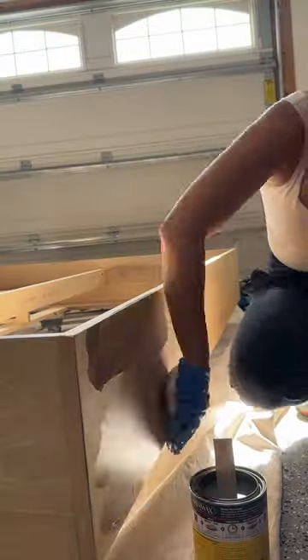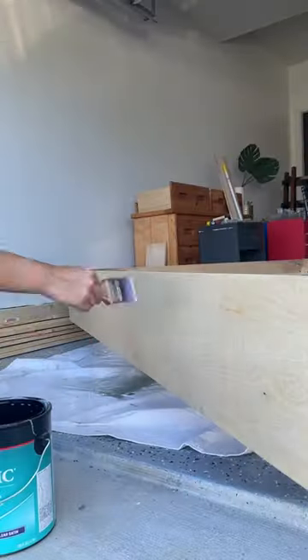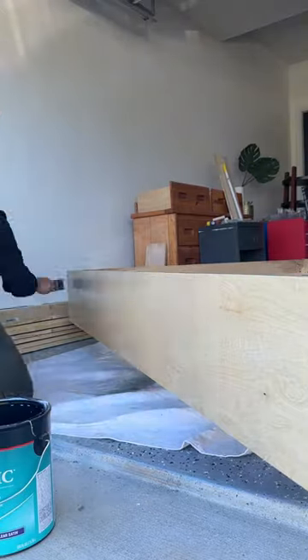I stained it in weathered oak so I could remove the yellowness of the wood, and then I sealed it for protection in my favorite top coat in a satin finish. It goes on really smooth with just a brush.